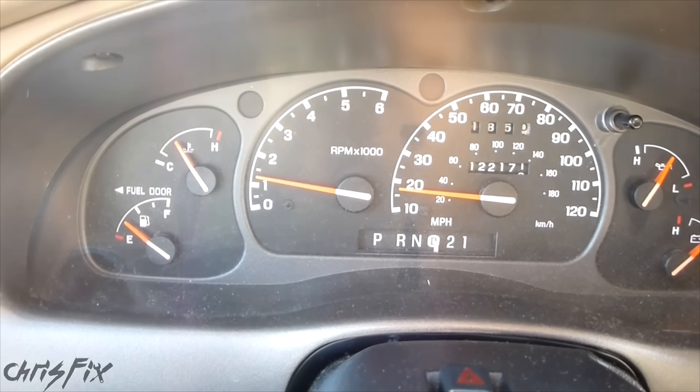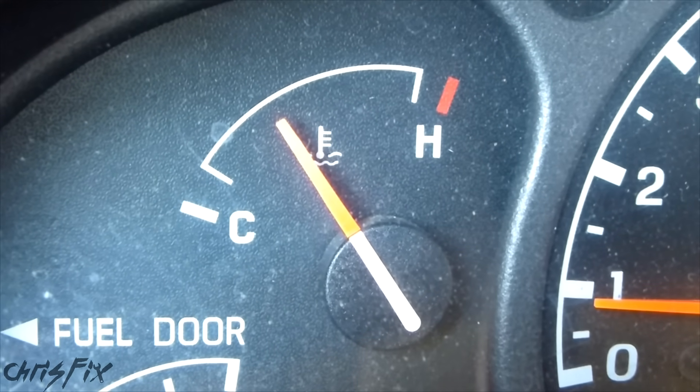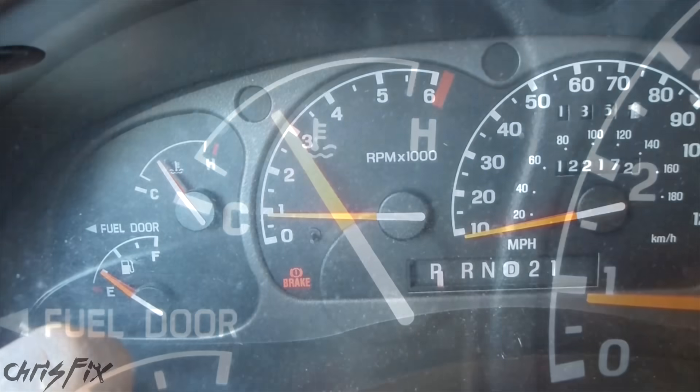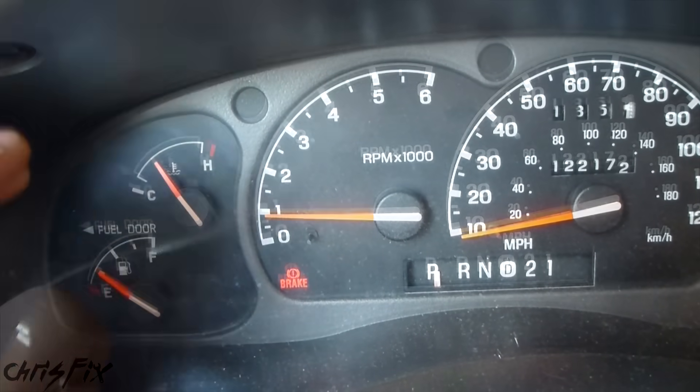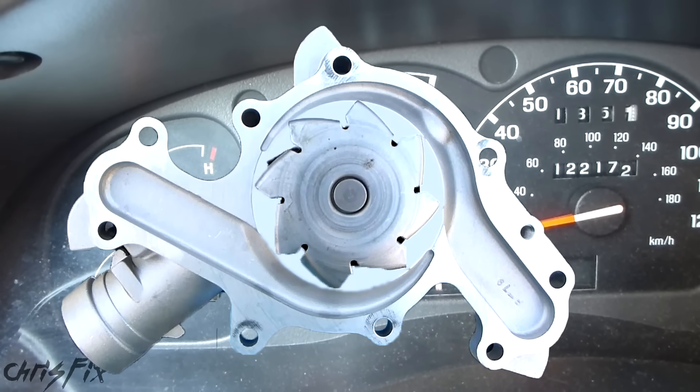I'm just finishing up my drive — you can see the engine's at operating temperature. Now that the engine is warmed up, let me show you the other steps to diagnose a vehicle when you don't have heat. I've been driving around for a little while and that gauge has been pretty stable. But if your car is overheating, the reason why you're not getting heat is because the water pump isn't working.